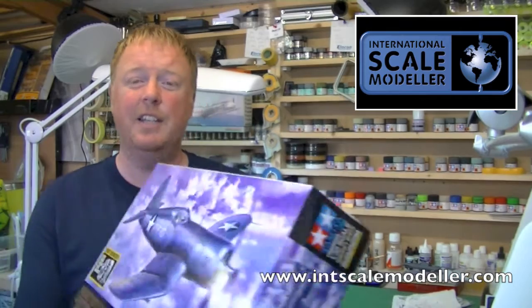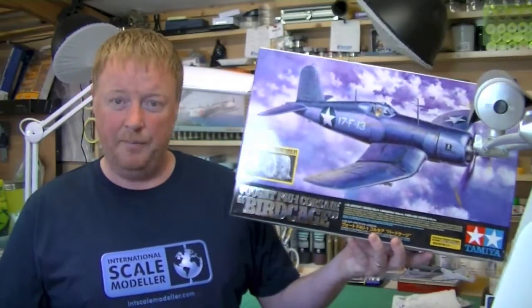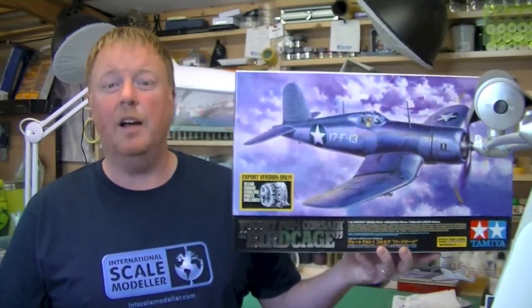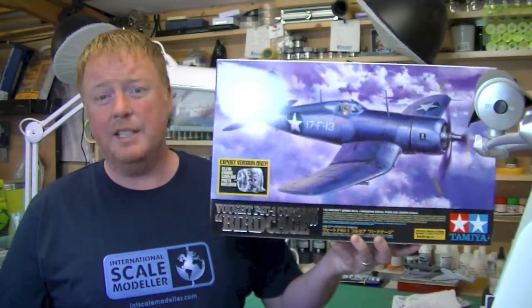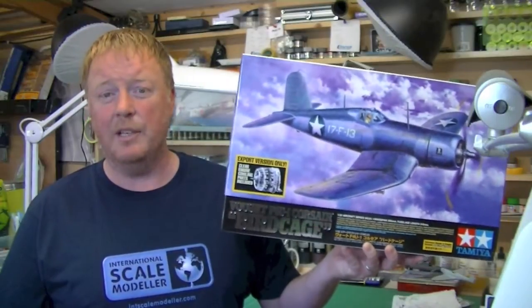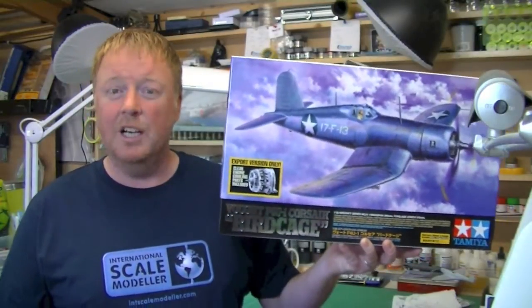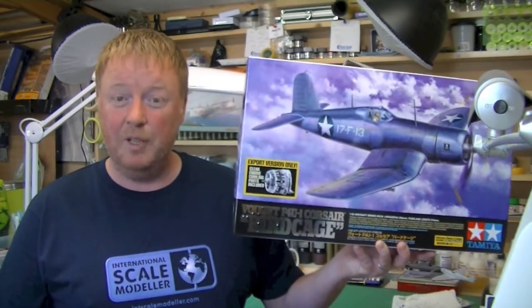Welcome back to International Scale Modeler. Today we've got a bit of a beauty for our review. It is the amazing new Tamiya 1/32. This is the F4U-1 Corsair Birdcage, and I'm sure it'll be the first of several different renditions for Tamiya. This looks like it's going to be an awesome kit, and I can't wait to get my hands on it and show you guys what's involved. So without further ado, here's the review.